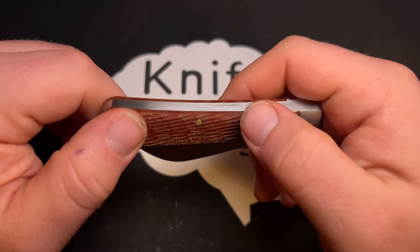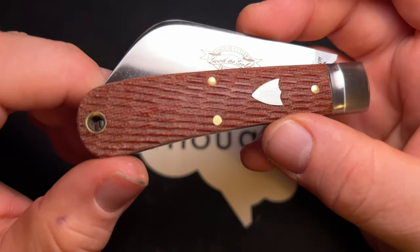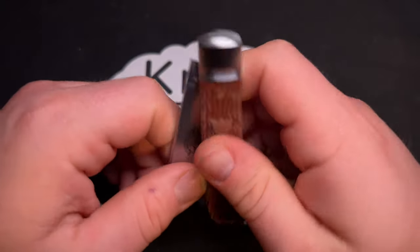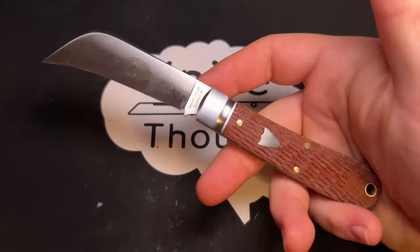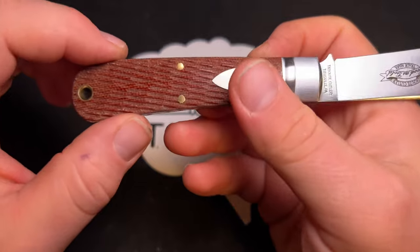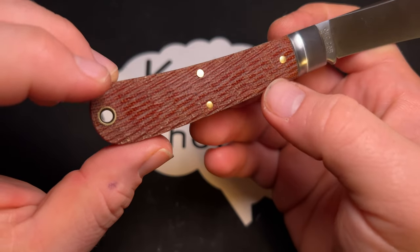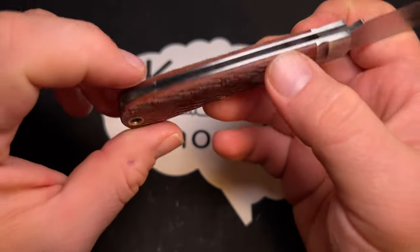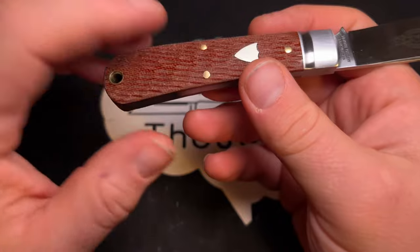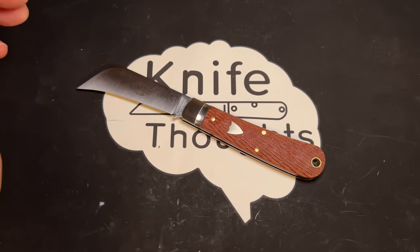I really do like this textured micarta, which is really just jigged micarta. It looks good and it's super grippy — if you're going to use this as a garden knife, outdoor knife, or farm knife, you'll get great grip with these jigged micarta handles. I actually emailed Joan May, the sales manager of Great Eastern Cutlery, to let her know I hope they use this same type of handle more.